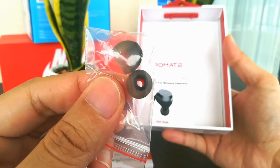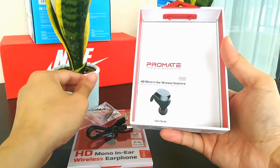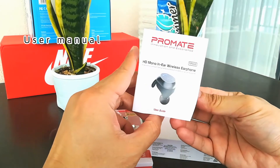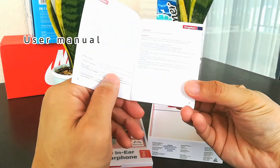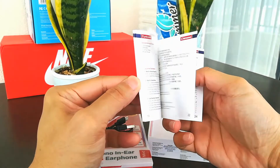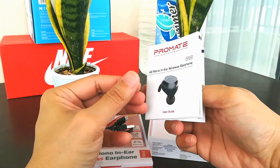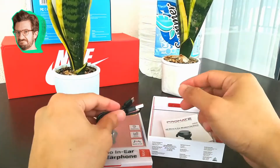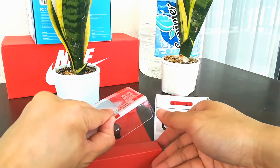And of course the most popular item of all gadgets — the user manual. There are some user manuals that are so thick that I get really bored reading them. So let's proceed to the HD mono earphone.